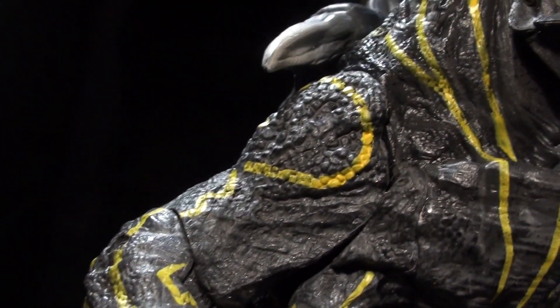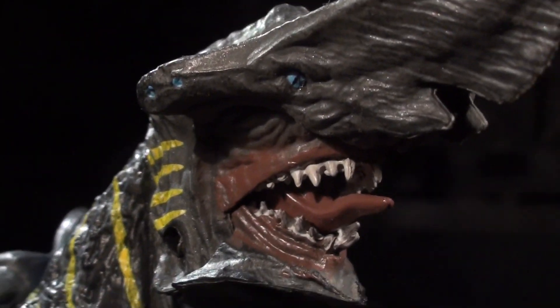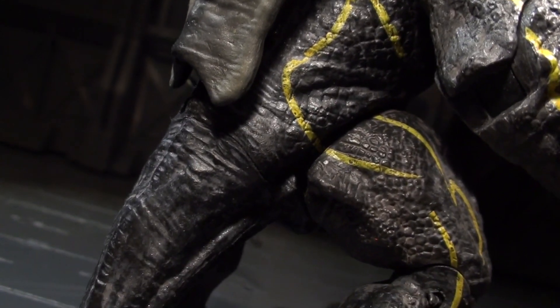I do really like the small details picked out on the eyes and mouth, and am fairly impressed at how much the bendy plastic tail blends in as it flows into the rest of the body, which is made of a much stiffer plastic.